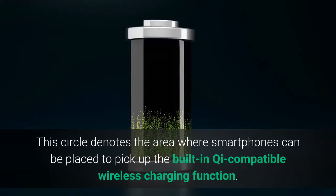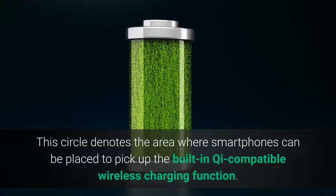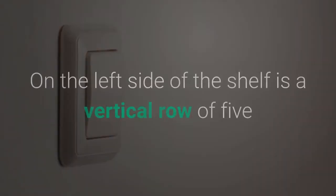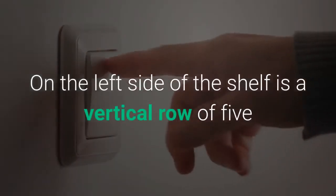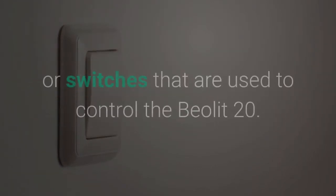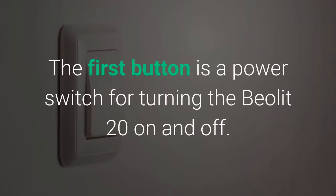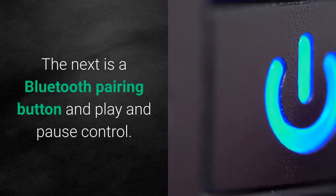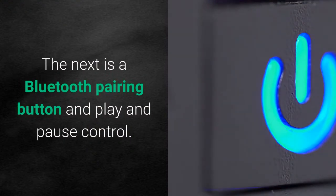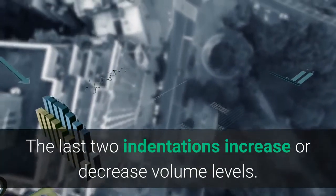This circle denotes the area where smartphones can be placed to pick up the built-in Qi-compatible wireless charging function. On the left side of the shelf is a vertical row of five circular indentations indicating the position of the buttons or switches that are used to control the Beolet 20. The first button is a power switch for turning the Beolet 20 on and off. The next is a Bluetooth pairing button and play and pause control. The last two indentations increase or decrease volume levels.